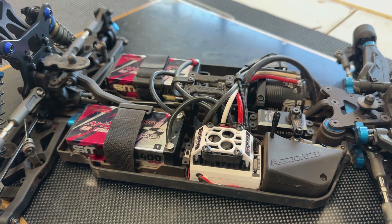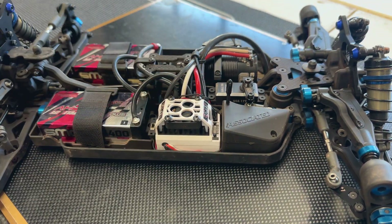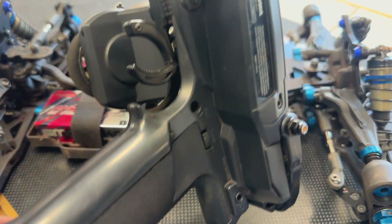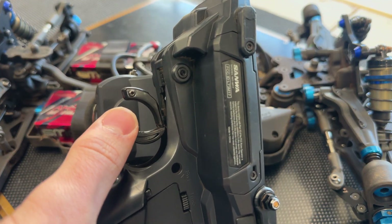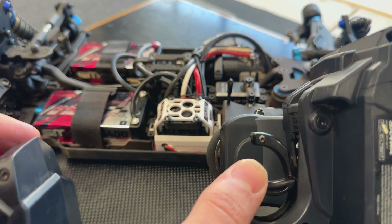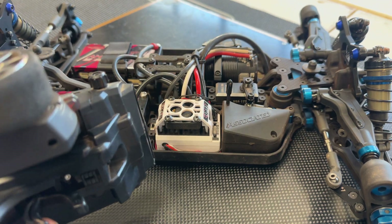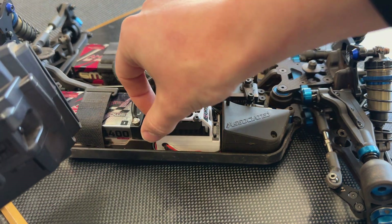Now we'll bring the speed control back in front of us. This is going to be slightly awkward because I need to show the speed control and also show my trigger inputs, so I'm going to hold it with my thumb. That way we can see the speed control and my trigger at the same time — there we go. We'll go ahead and power it up.